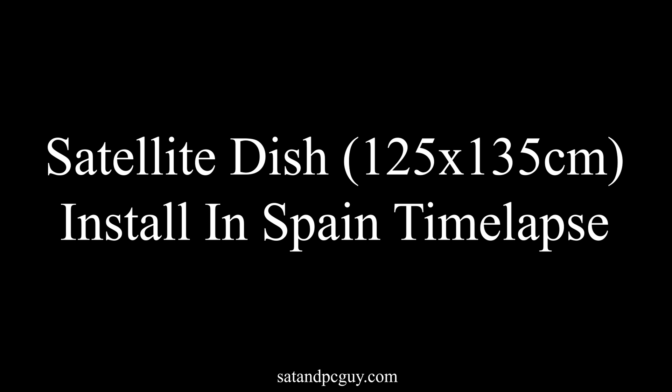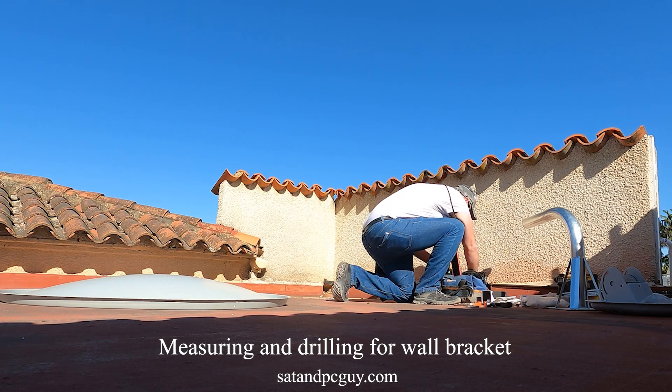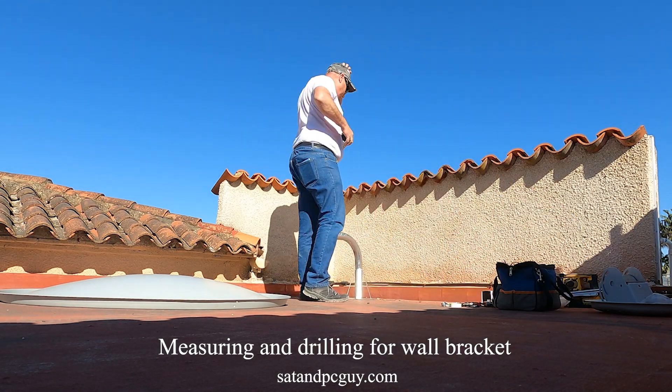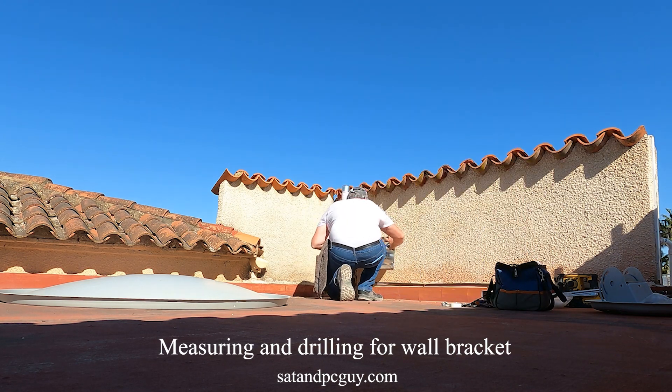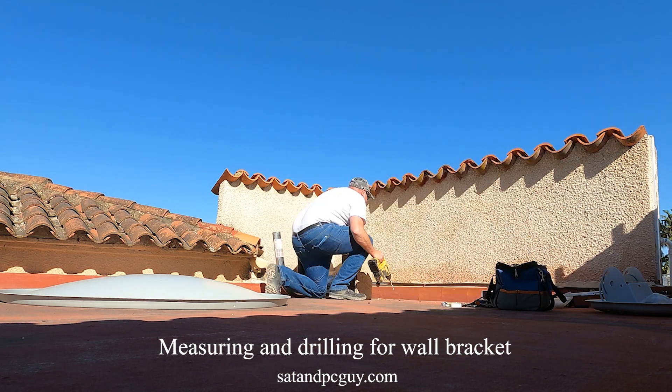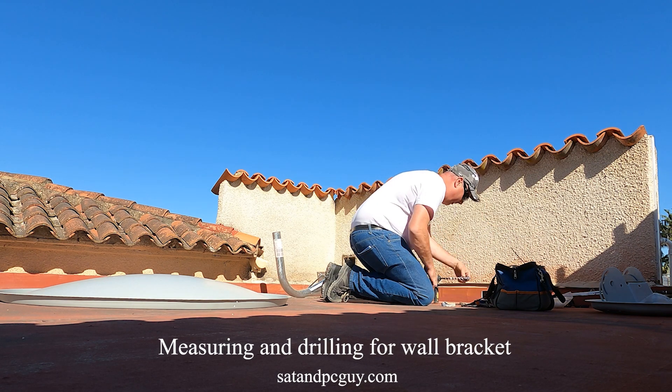Hello and welcome, hope you're having a wonderful day. This is a time-lapse video of a two-hour satellite dish install that I recently did. This satellite dish measures 125 by 135 centimeters and will receive all UK TV channels via satellite in all but the heaviest of rains.